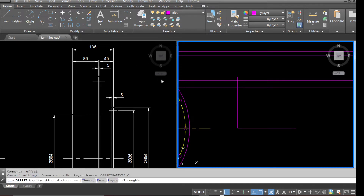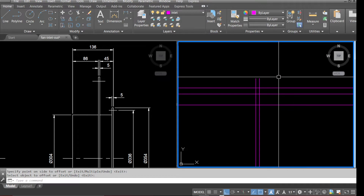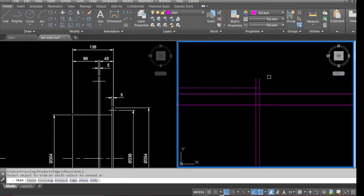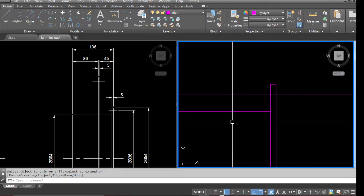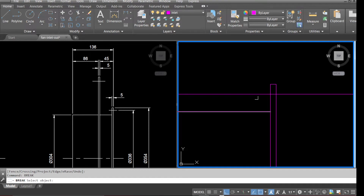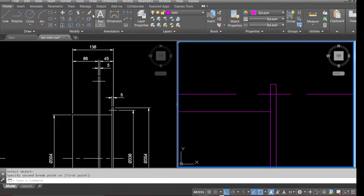Offset 136 as per the drawing. Offset 5mm for the flange. Let's tidy up all these lines — go to Trim, select all the lines and trim. Trim this line here. We'll be using the Break command to sort out the center line. Erase all the unwanted lines.